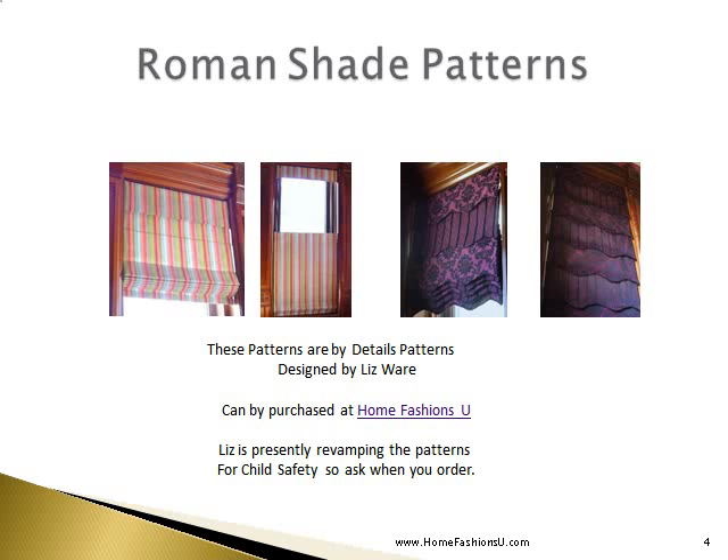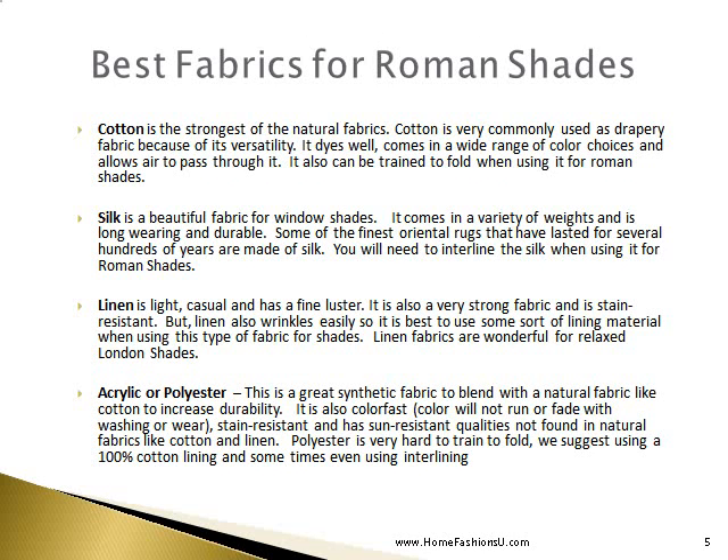Roman shade patterns are available — two shown here were designed by Liz Ware and can be purchased at the Home Fashion Zoo. Liz is presently revamping the patterns for child safety. The one on the left is a top-down bottom-up shade with a small valance, which allows you to have light and privacy at the same time. The pattern on the right allows you to use different fabrics and create layers in your shade — really a neat look.